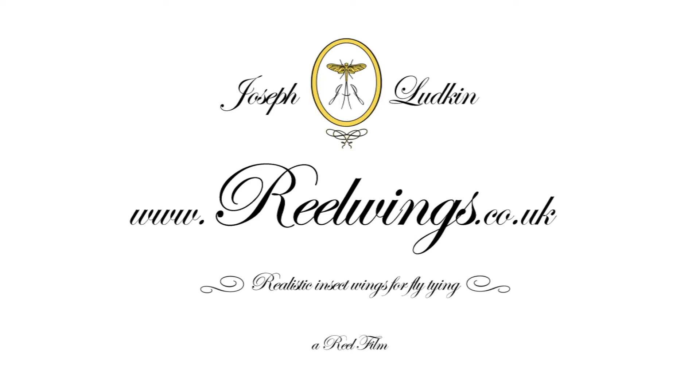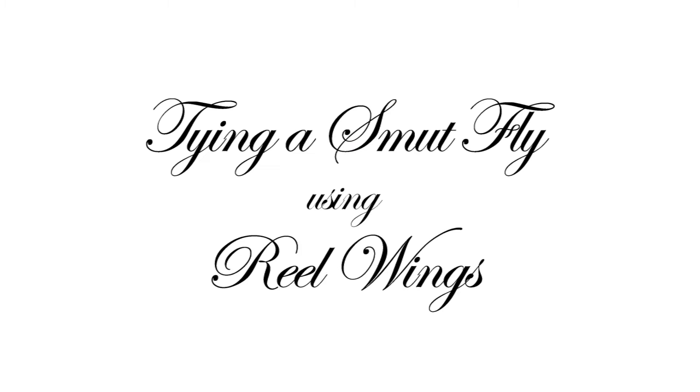Joseph Ludkin presents Real Wings, realistic inset wings for fly tying, available from realwings.co.uk